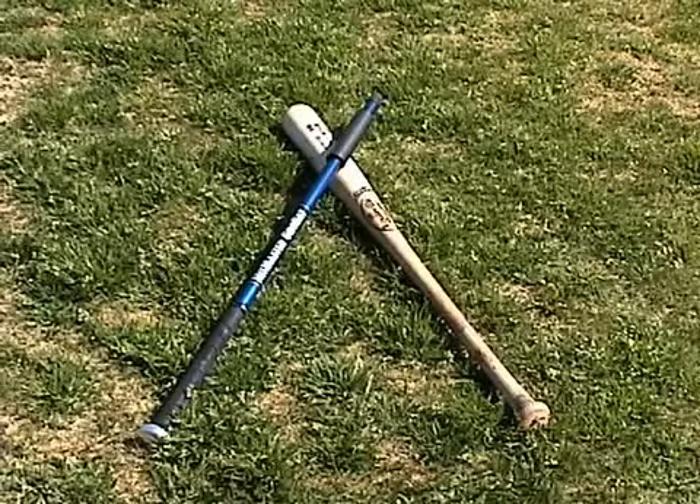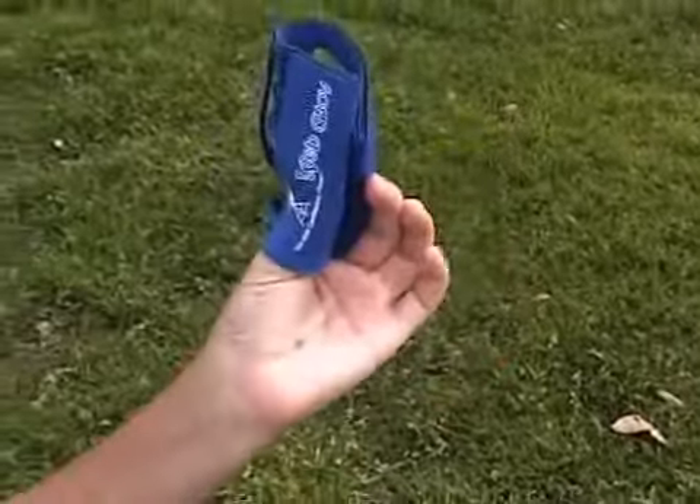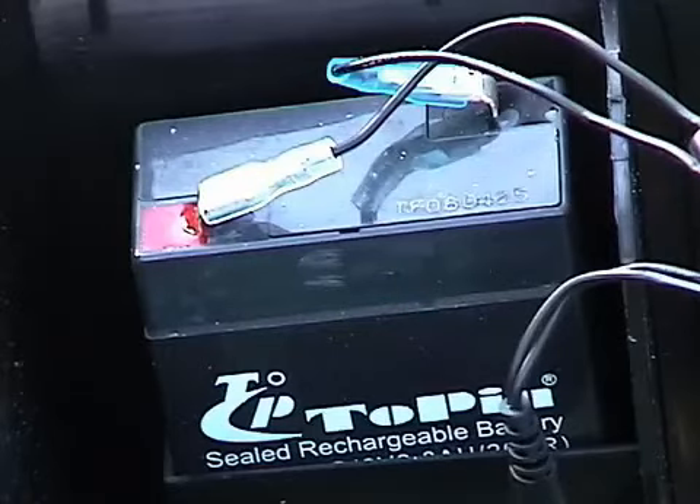Instead of your regular game bat, use one of our Hitmaster grow bats, and improve your hand-eye coordination and confidence. For defensive exercises, grab a web glove. The Personal Pitcher weighs only 5 pounds and has a 4-hour rechargeable battery.